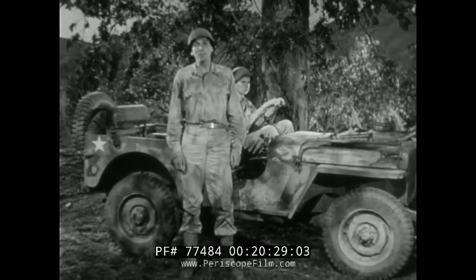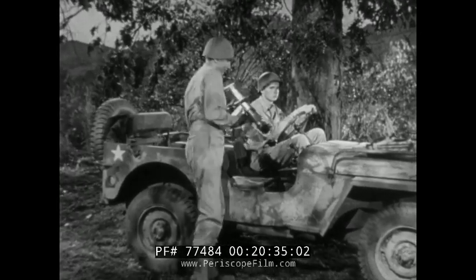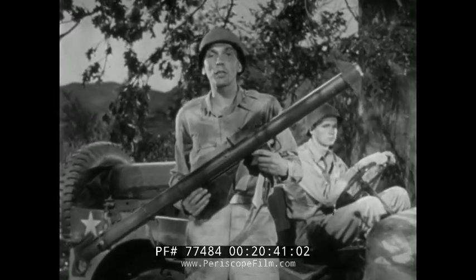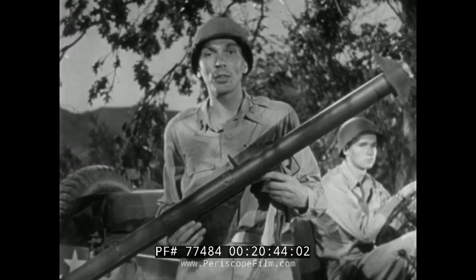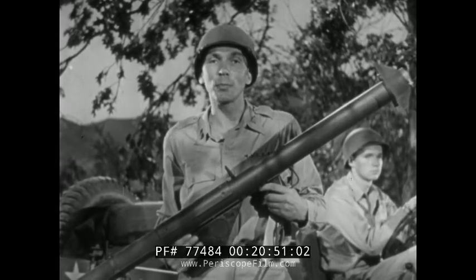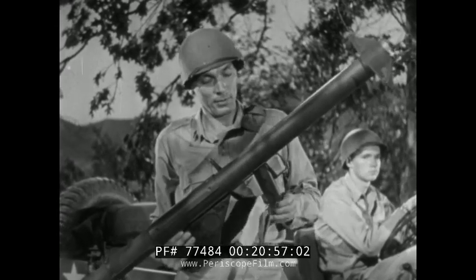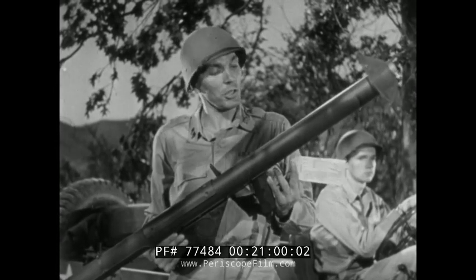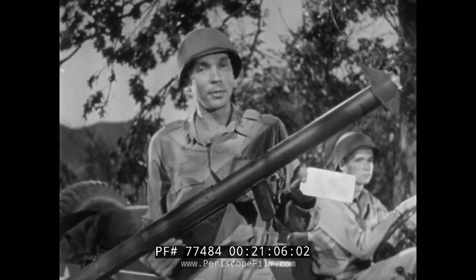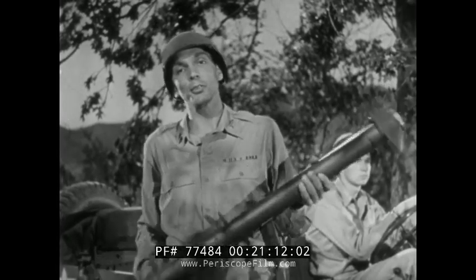This war moves fast — the Germans and Italians found that out in Africa. We picked up some things too. Even while this picture was being filmed, changes were being made in the bazooka and the rocket, based on the experience of the men who fired them overseas. In every case, the improvements will make your weapons simpler and more effective. Your launcher has an instruction tag — read it. Every word is important from the first line to the last. Paste it in your memory. Follow its rules. Your bazooka will do the rest.